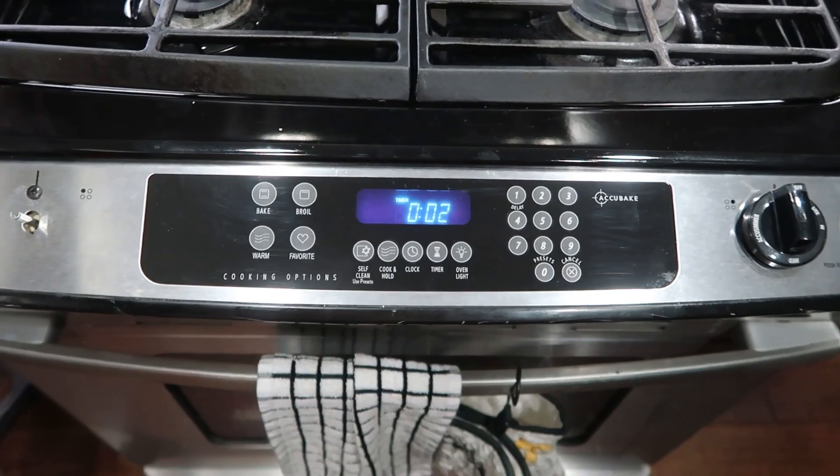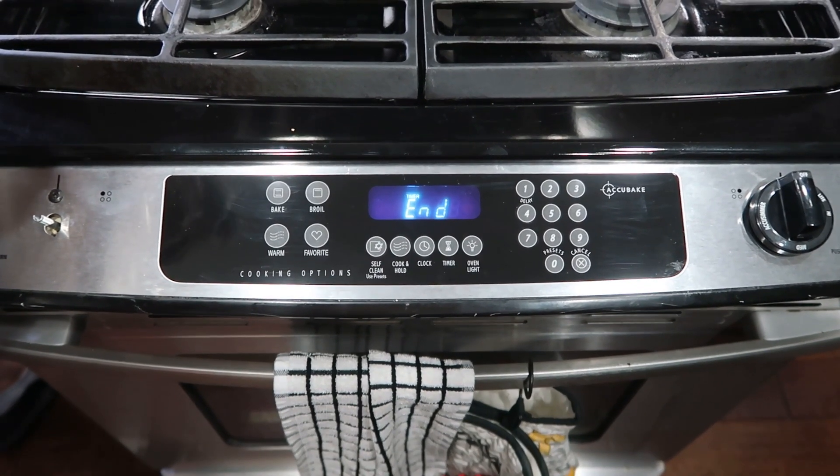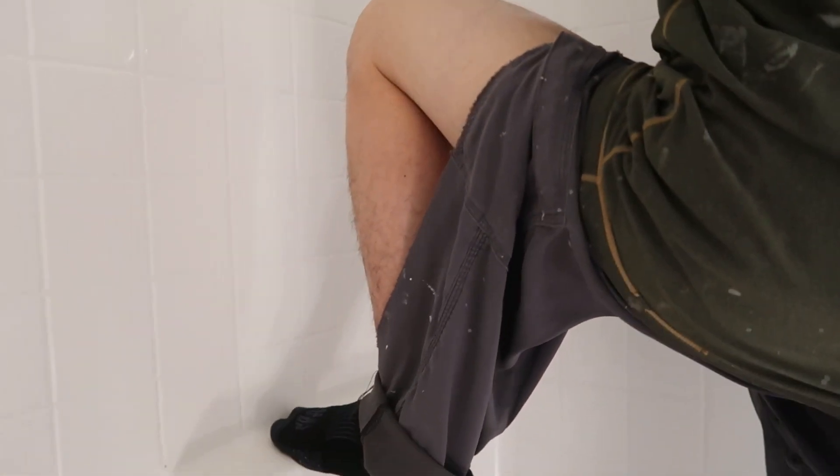This is our fourth trip to a home improvement store. We were at Home Depot and Lowe's this morning, and we're at Home Depot and Lowe's again. It works — with the classy exposed.